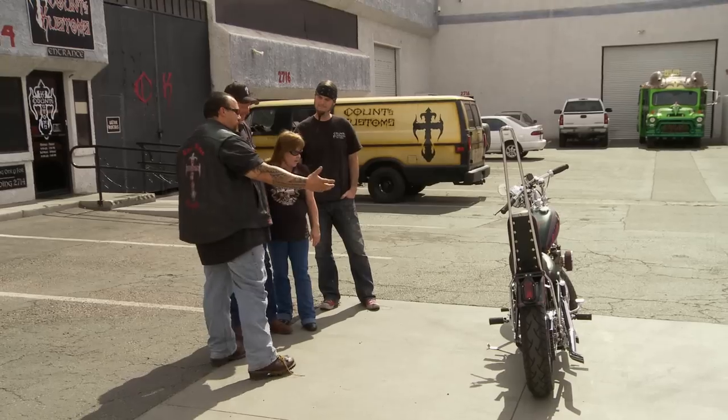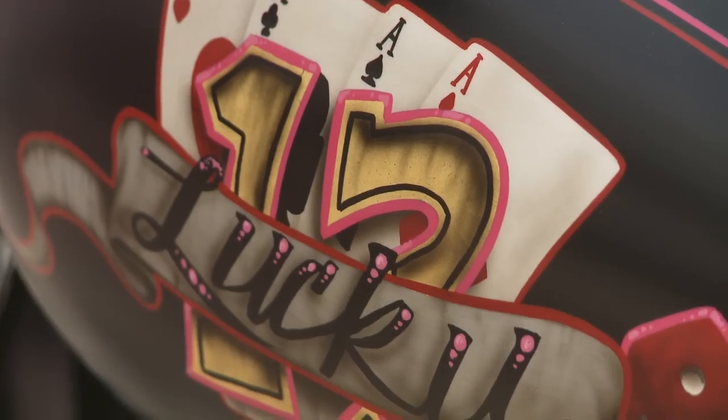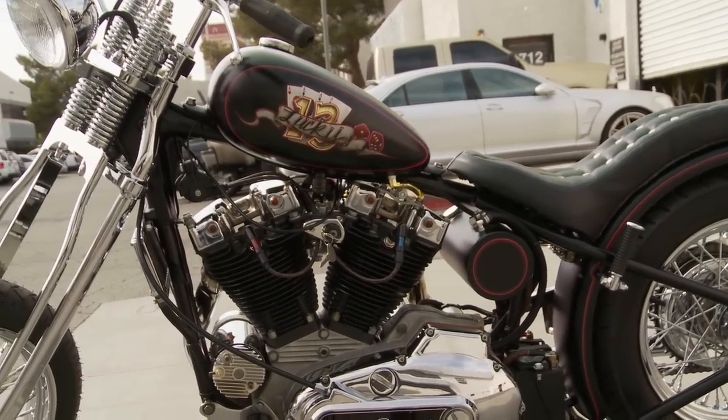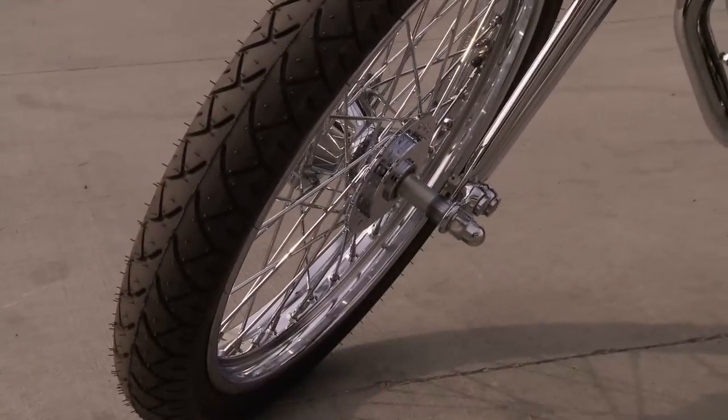I know when you sent it to me it was just basically half a frame and a motor. I know you wanted that Sportster gas tank but we went with the bigger one so all the artwork would fit. Welding on the hard tail, making the rigid that you wanted. Springer front end and a 21 inch front tire. No brake.